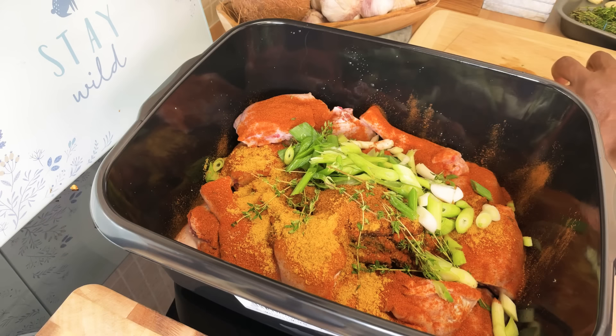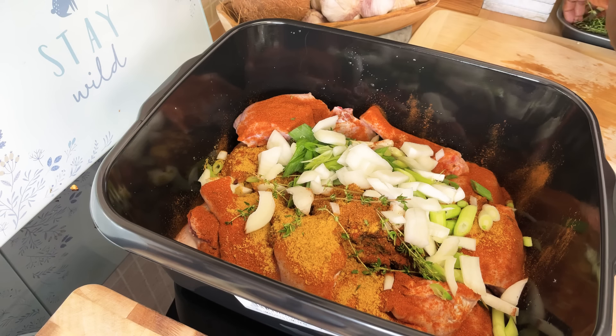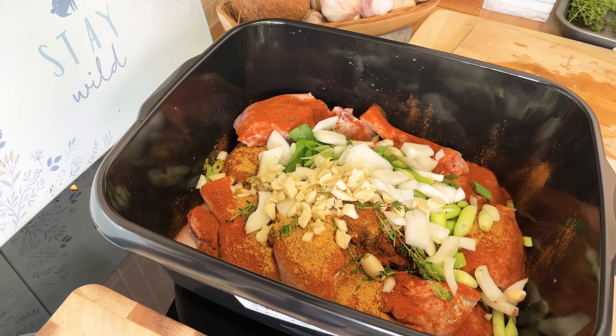We've got some white onion which I'm gonna be using. We've got some fresh garlic — I'm gonna use some fresh garlic on it. Some garlic, and then we're gonna put some...